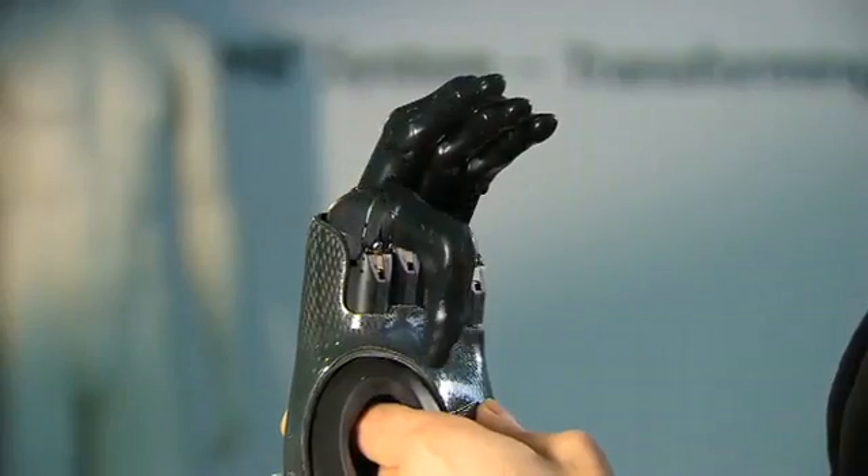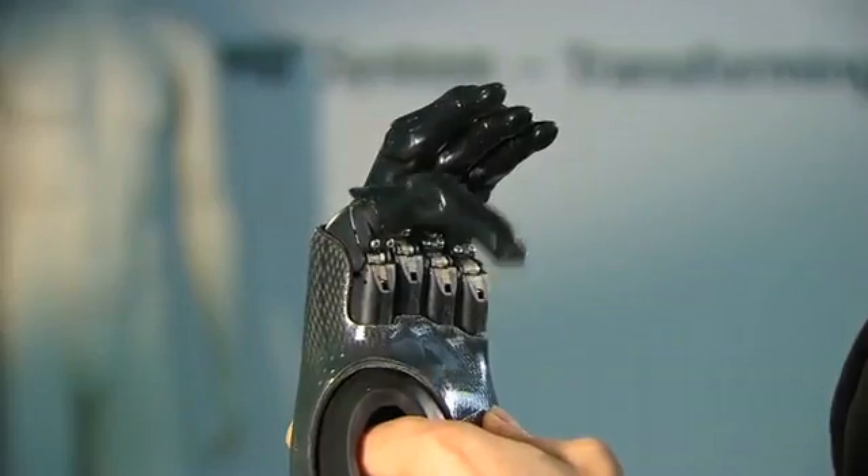This is a first. This is a development of the work that went on with our full hand prosthesis, the ILIM hand. But this effectively is really the world's first development of articulating fingers for partial hand amputees.